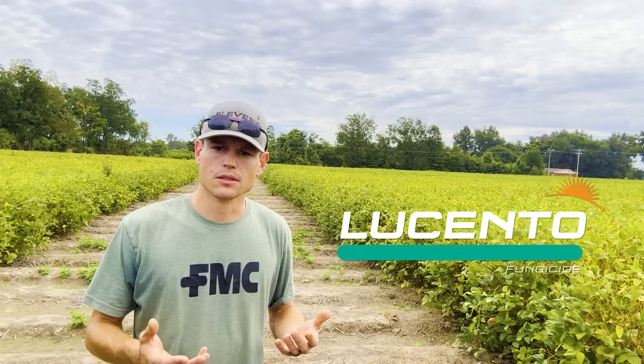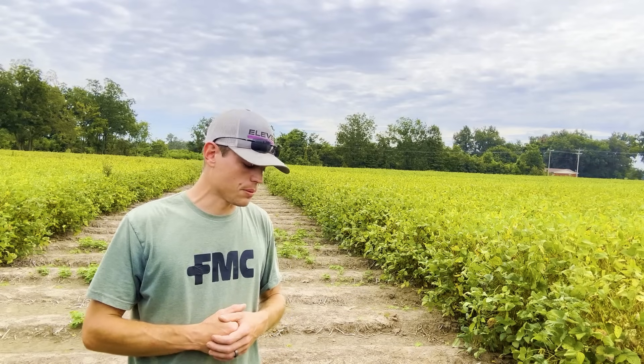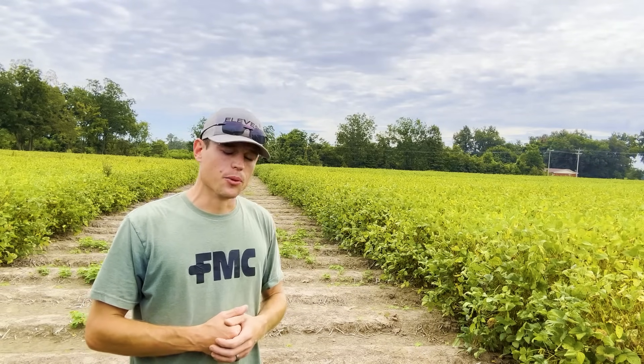The strobe classic chemistry is really falling off, especially on frog eye leaf spot and cercospora leaf blight in this case. We need to migrate our control and preventative options to triazole and SDHI, and a great product for that is Lucento. You saw the level of late season control here in these soybean plots under extreme frog eye pressure.